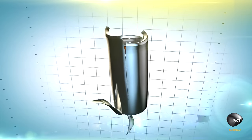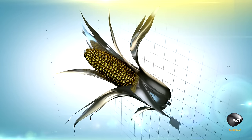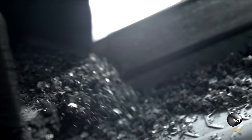Old batteries will be stripped and mined, then reborn into golden ears of corn. The salvage experts sort, grind, and sieve thousands of tons of batteries every year.